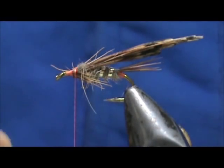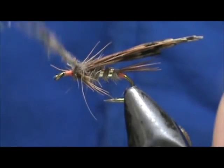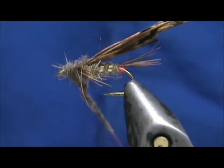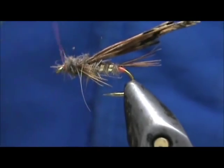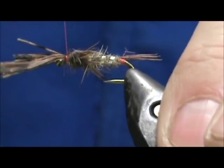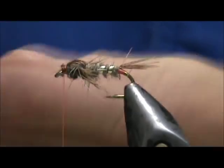Now I'm going to take more of the Hare's Ear Dark and cover over the wraps, moving it forward and bringing the thread up to the eye. We're going to fold over the wing case — just grab all of that, fold it over, and tie that end straight down. Lift it up, put a few wraps in front, locking them in place. Then we can trim that off.